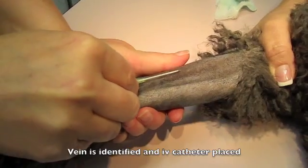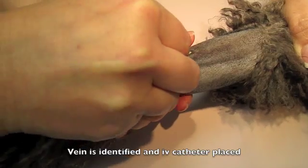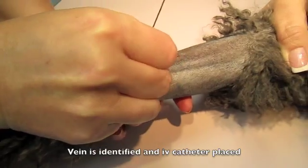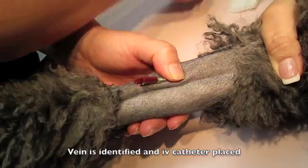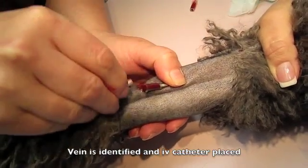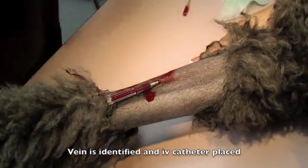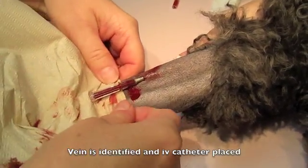Now the technician is feeling for the vein and placing the IV catheter directly into the vein in a front leg. She is making sure that there is blood flow through the catheter. Then she places the tip into the catheter to prevent blood from flowing out as she prepares to secure the catheter.